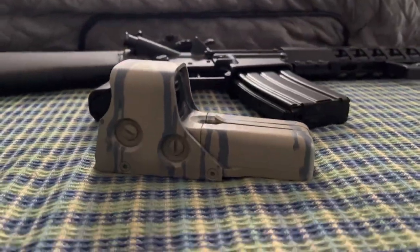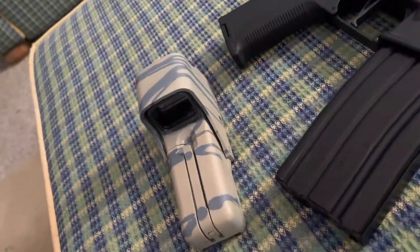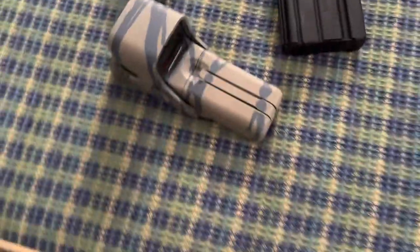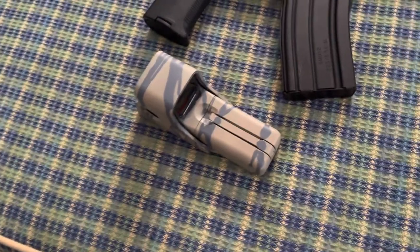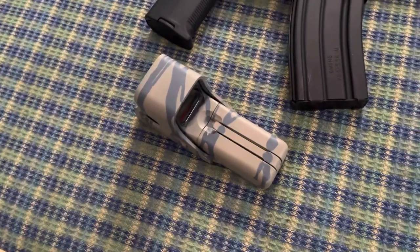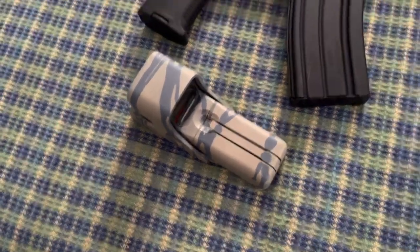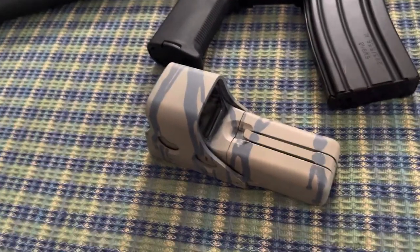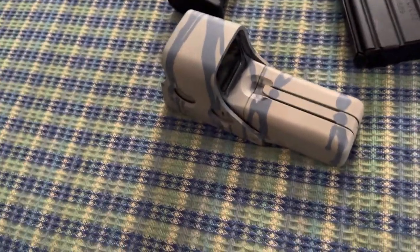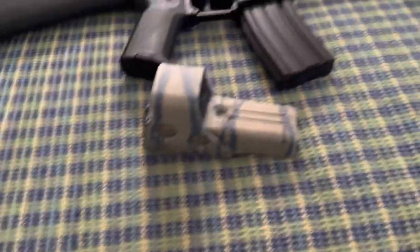To spray paint the EOTech sight, what I did first was I went over it with gray spray paint — just primer spray paint. I got it at Home Depot. Then I sprinkled dish soap, normal dish soap, right next to the sink, on top of it. Then I immediately went over with this tan camo. It dried in a couple seconds, and then I wiped off the dish soap with a rag.